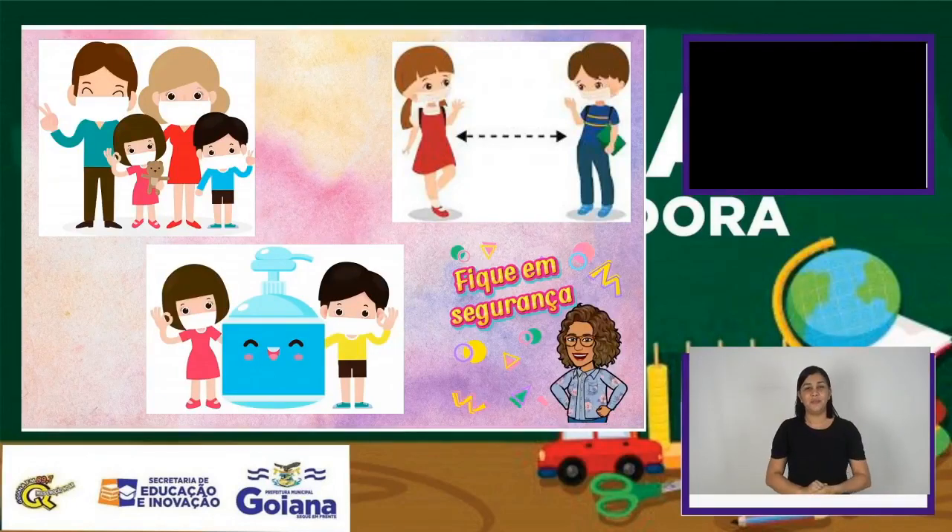Não se esqueça: se precisar sair de casa, use a máscara, leve o álcool em gel para sempre higienizar suas mãozinhas e mantenha o distanciamento social. Ainda estamos em pandemia. Fique em segurança e mantenha sua família também em segurança.